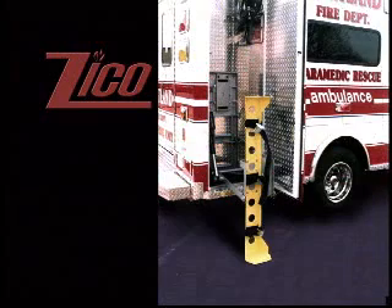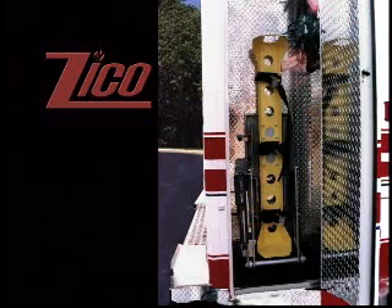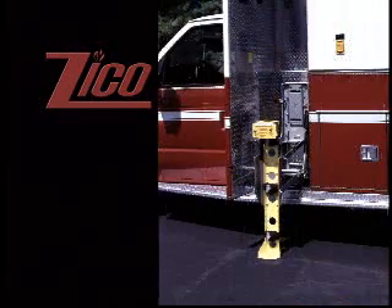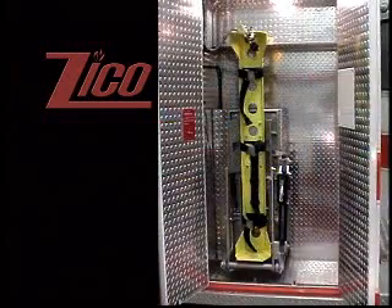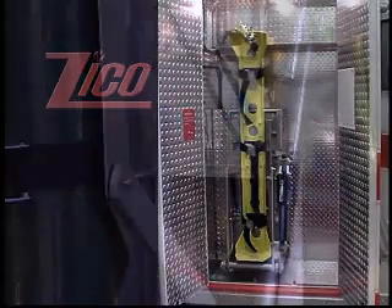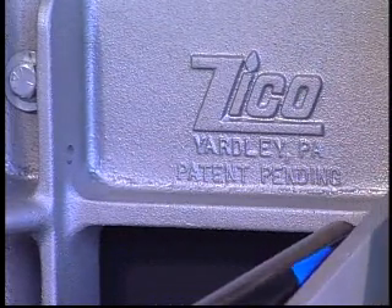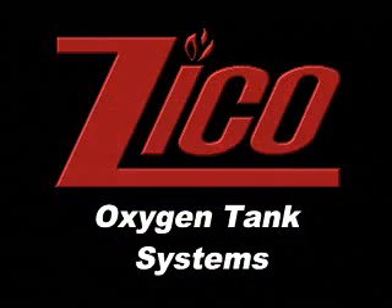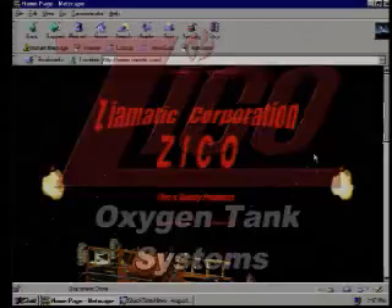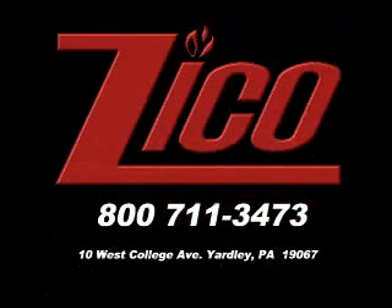The oxygen tank may now be lowered to the ground for easy removal. No more straining to lift the cylinder into or out of the compartment. No more foot injuries from accidental dropping of cylinders. Zyco is proud to introduce these systems to you. You may be assured that engineering, quality and safety are built into all Zyco products before the name goes on. For more information on the oxygen tank systems and other Zyco products, visit our website at www.zyomatic.com or call 800-711-3473.